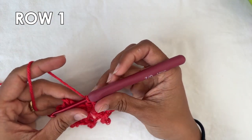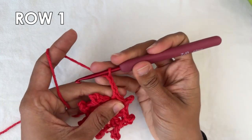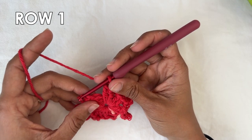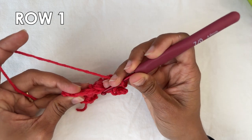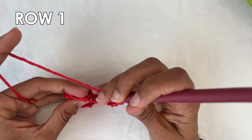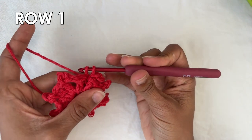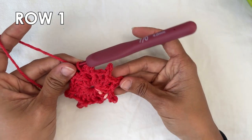Now to finish off this row, we're going to do a picot — chain one, two, three — and then do a slip stitch into the third. Now you want to do a slip stitch into the top of the chain three that you started with. The top of that chain is over here — insert your hook into it and pull through to close. And this is the end of row one.